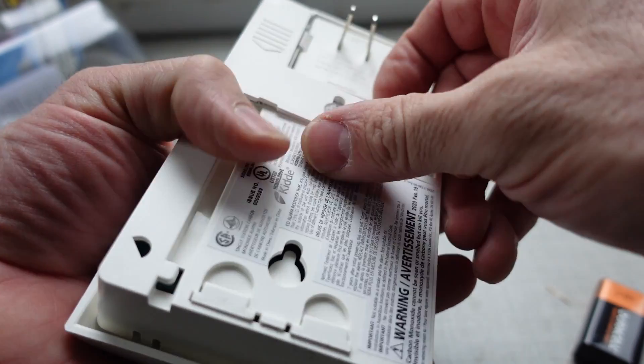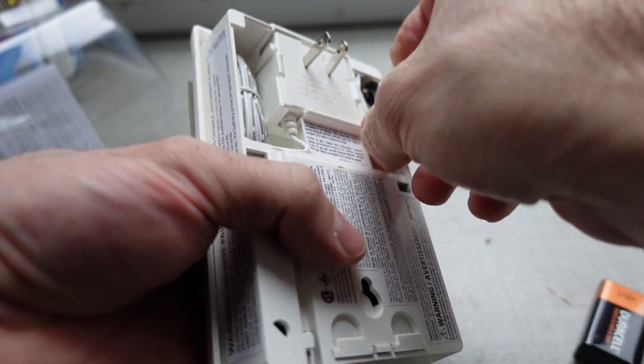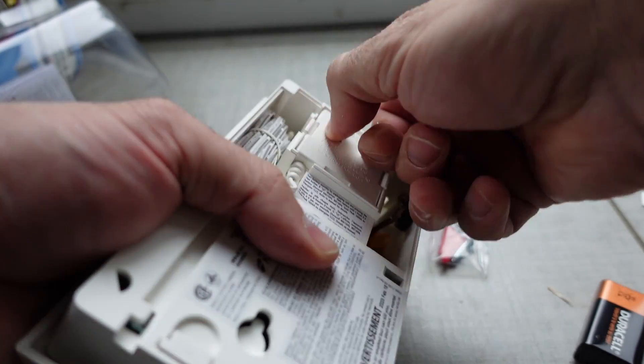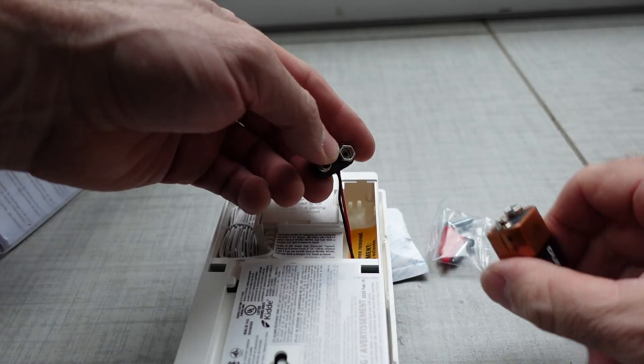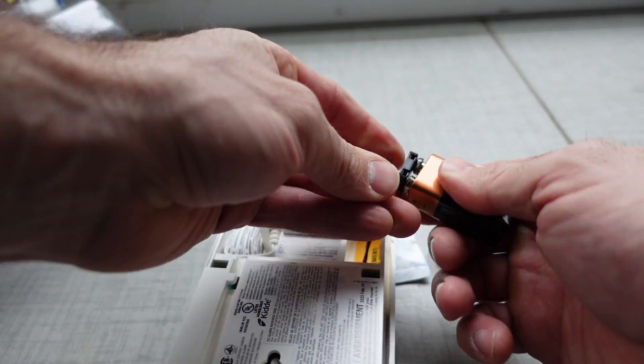Although I do have carbon monoxide detection down there, I don't have anything for natural gas. There's no propane in my basement, but the furnace is there and the hot water heater is there. So I'll plug in the nine-volt battery that comes with this thing.